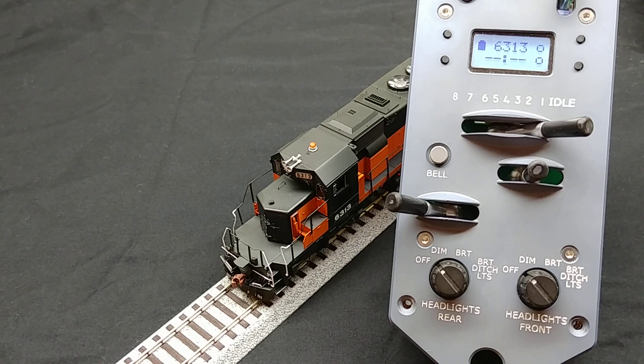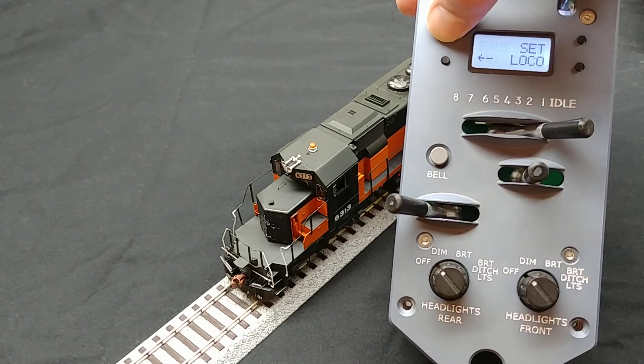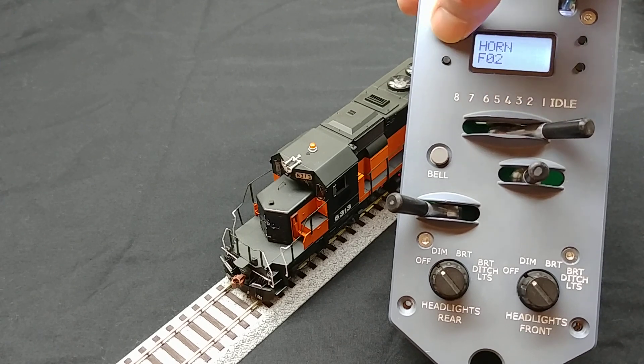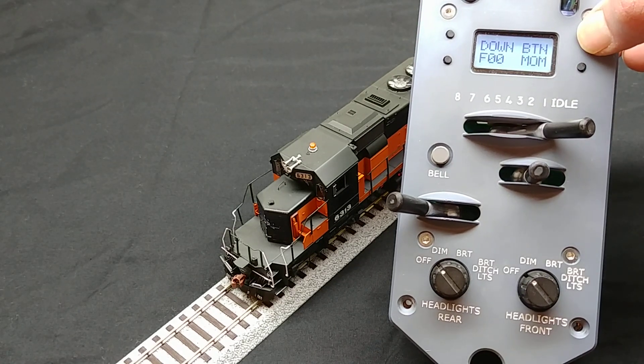The next function we will configure is the class light function. This is assigned to F5 on this locomotive. Again, go into the configure functions menu. This time, navigate to the down button configuration. Set it to latching function F5.